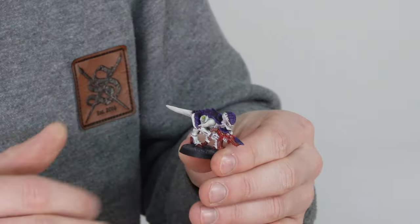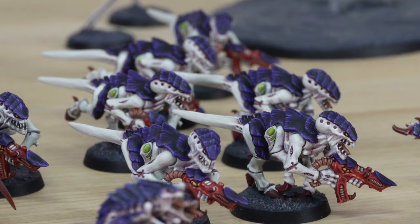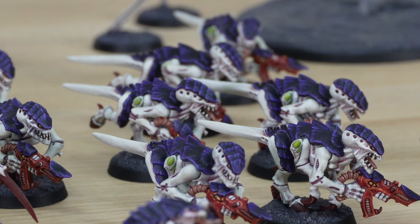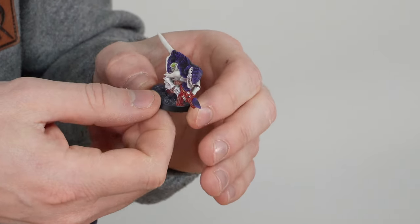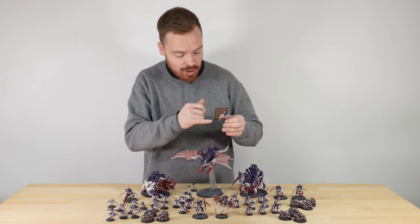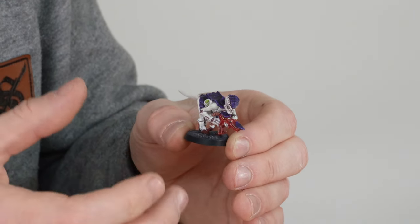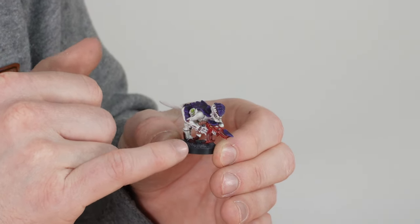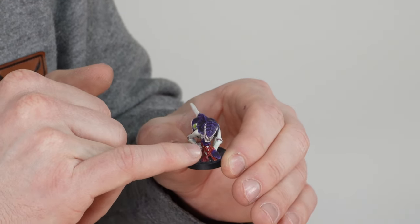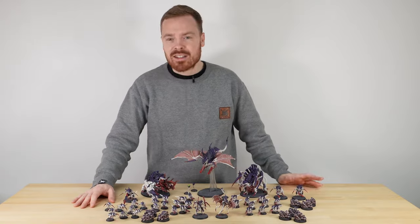Next let's have a look at another Termagant armed with a flesh borer. Again, real nice use of that red on the main body of the weapon and also on the claws, as per the Leviathan scheme. Very much the same consistency and execution — all the marks and striations on the armored surfaces of the carapace look great, with really nice smooth skin. There's lovely eye detail on the weapon too; a flesh borer, being a living creature, has its own little eye. The ammunition is painted in a subtle tone that works really well with the red, and the rear section is in a more sinewy skin color. Even the chitin panels on top of the gun have striations.